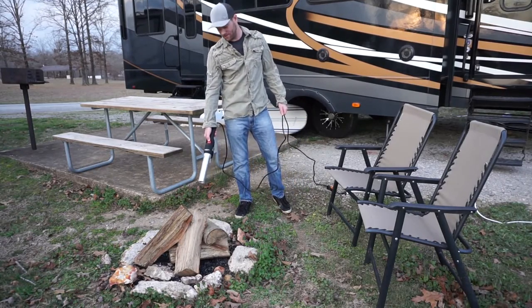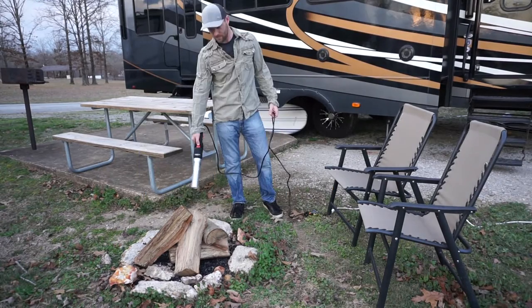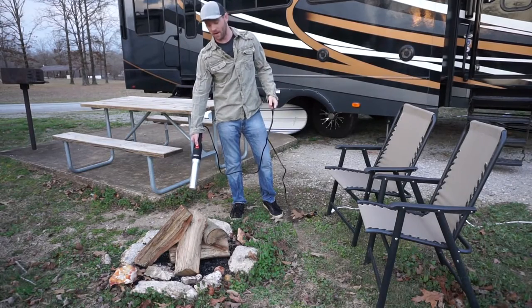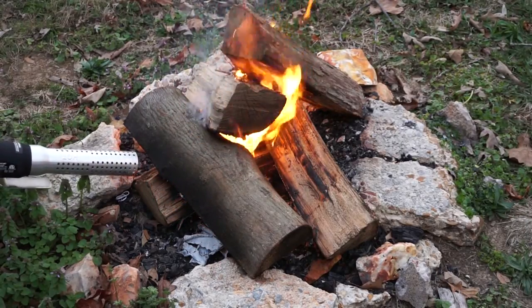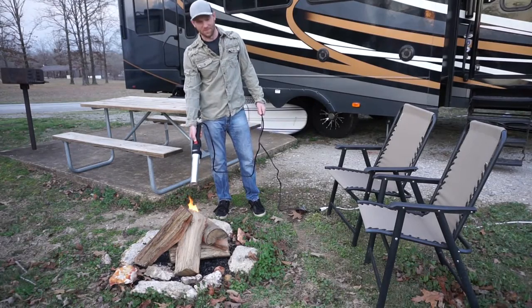So I guess it heats up the wood, and it starts on fire. Oh, there we go. Yeah. This is great for if you don't want to deal with starting a fire, you don't want to deal with starter fluid. All you have to do is plug it into the RV and push a button. Beautiful fire.